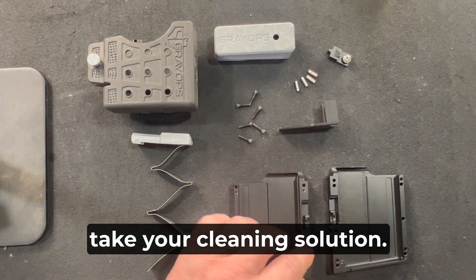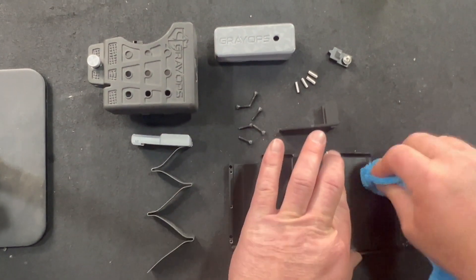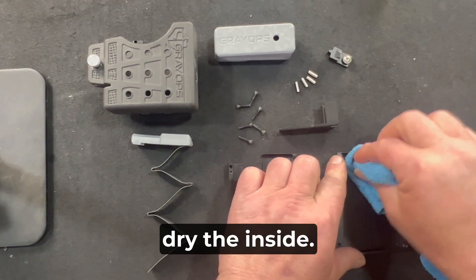Take your cleaning solution — I use isopropyl alcohol — wipe the inside and dry the inside.